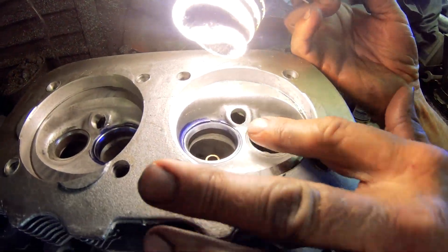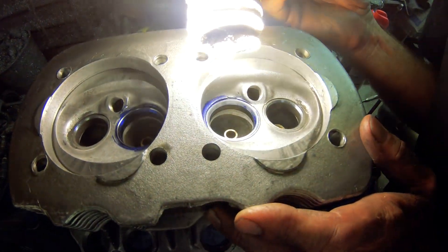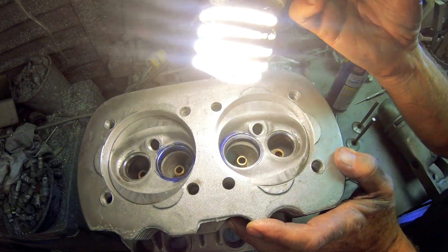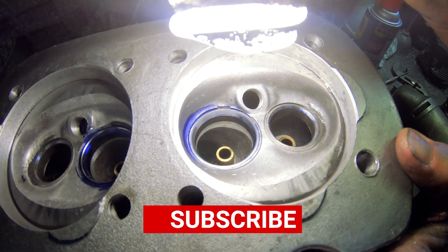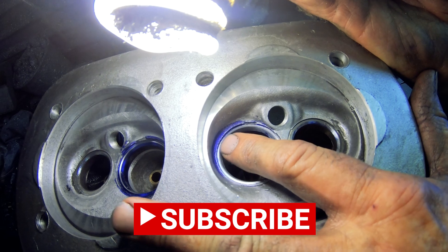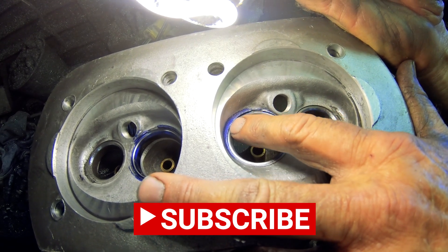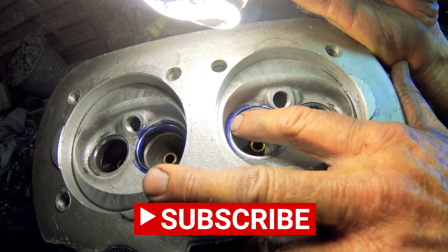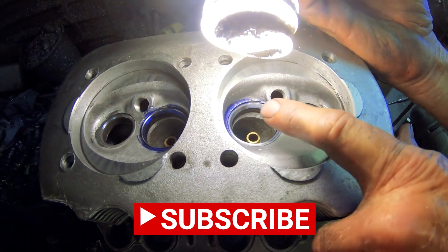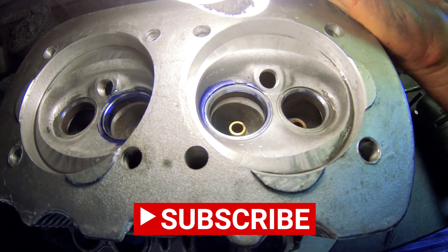If you look at the seat, you can actually see the gray where it's printing — 360 degrees all the way around the seat. That's done, except I'm going to blend the chamber on the bottom part — that tiny little lip — and that'll be in another segment. We still have to grind the exhaust seats, but this shows you the intake process.